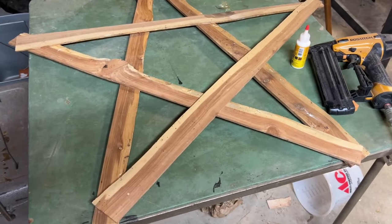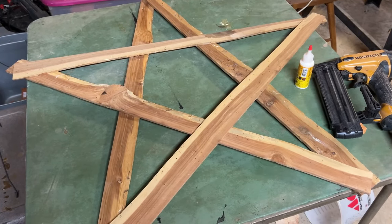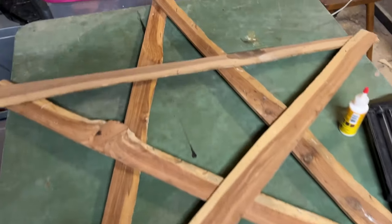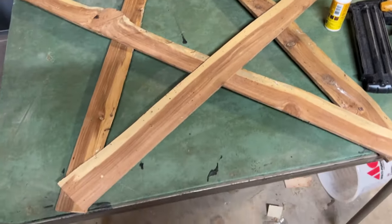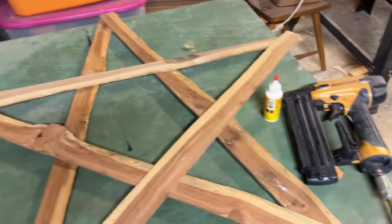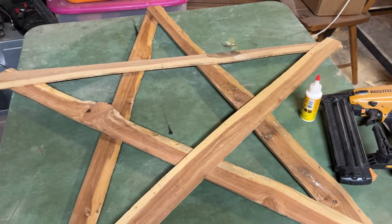I brought them out to the garage and cut them down to three feet long. I have five pieces, three feet long, and I laid them down and just start placing them where I want them. They're not going to be perfect, but it's not supposed to be. I have my brad nailer and some glue, and I'm going to start putting it together with that.